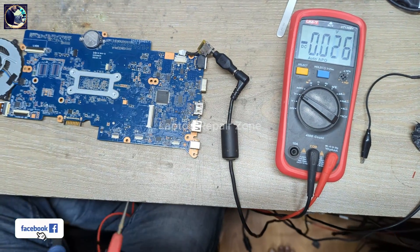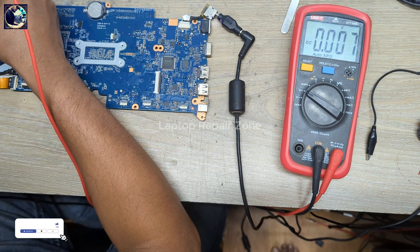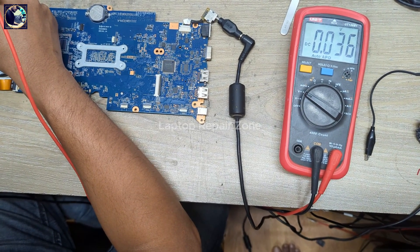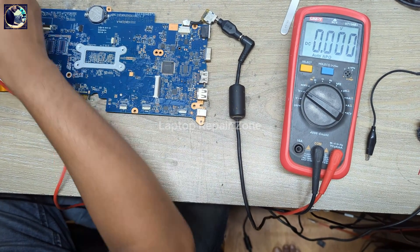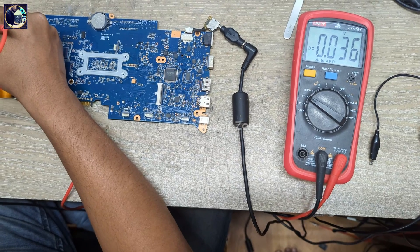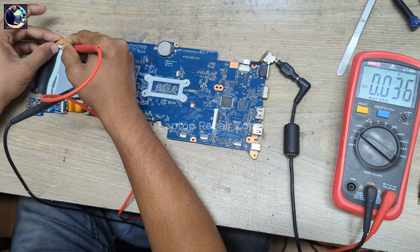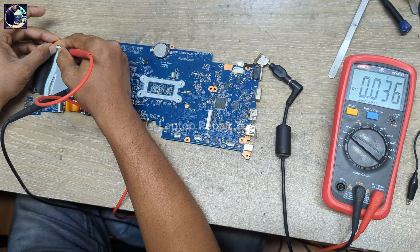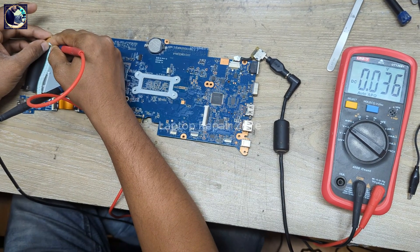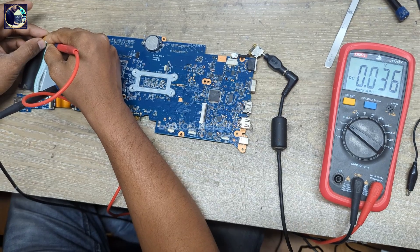Before I check any other voltage, first I will check the switching voltage. The voltage here should be 3 volt, 2.5, or 3.3 volt, but this voltage is reduced to only 0.36. So we almost found the problem — the switching voltage is too low.